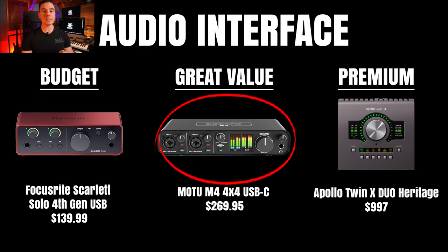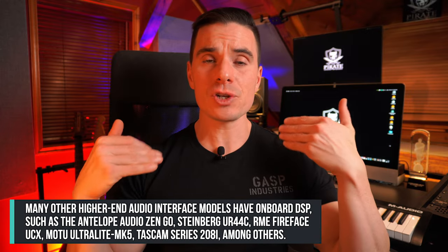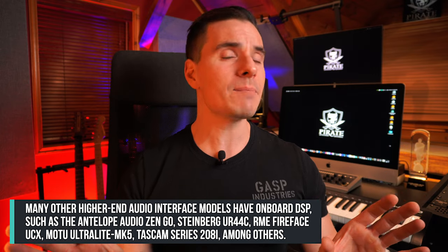The second great value option is the MOTU M4, a 4x4 USB-C audio interface at $269.95. It offers four inputs and four outputs — double the capability at basically double the price of the first one, which is a really good deal. It also has a loopback feature for streaming and podcasting, which is a big plus for those recording podcasts. Our premium option is the Apollo Twin X Duo Heritage. One of the biggest advantages of Universal Audio Apollo interfaces is onboard DSP, meaning you can run a mixer in parallel with your DAW for zero-latency monitoring with actual plugins like reverb, delay, and compression, making your workflow seamless.